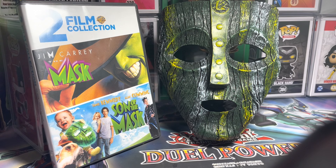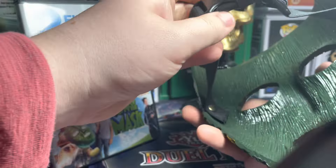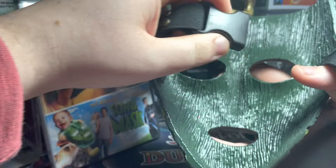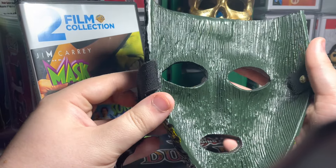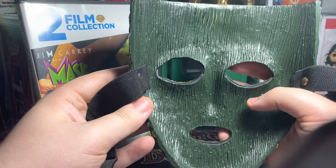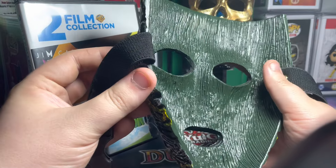And I do mean the Jim Carrey mask — I was not making a joke. This is 100% accurate to the actual design from the movie. Every single detail, every single carve, even the wood. The only downside is it does have straps, but that's because I asked for them because I did want to wear it for Halloween.